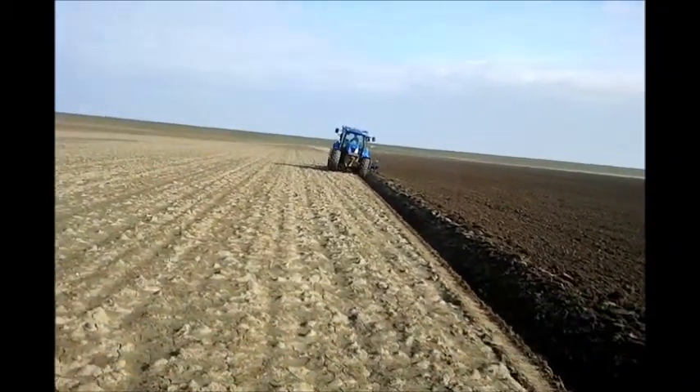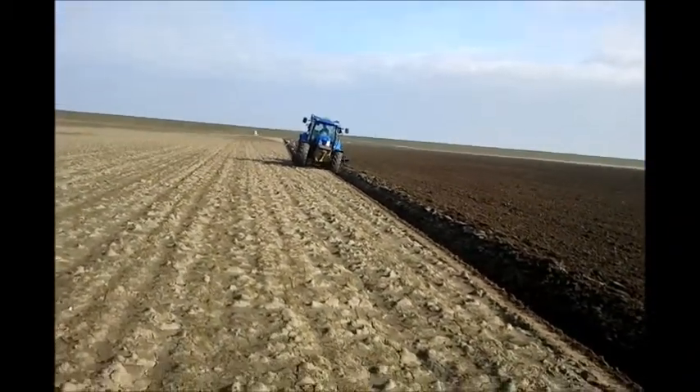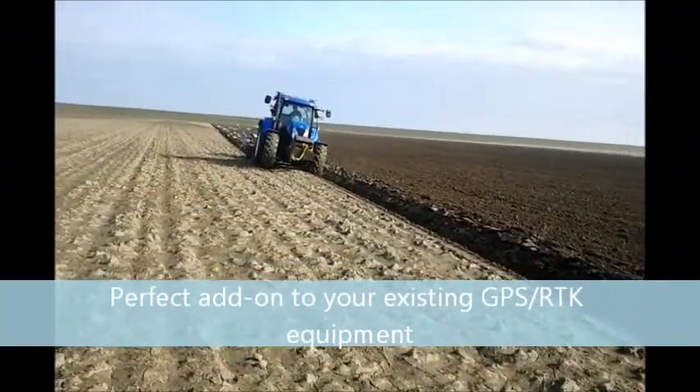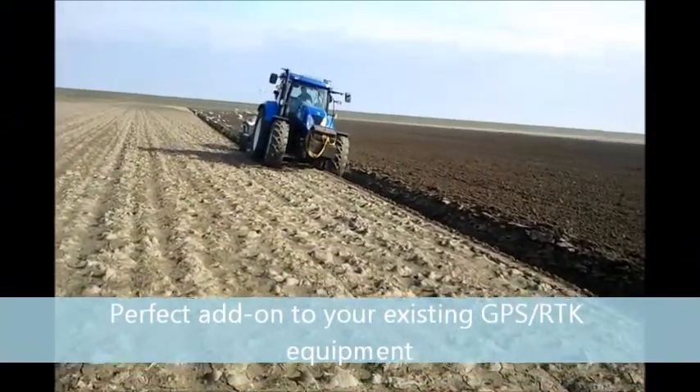Uniplow is a universal plow control system. With centimeter accuracy of RTK receivers, it makes it easy to prepare a perfect seed bed for your seeding operations.